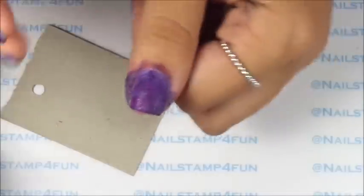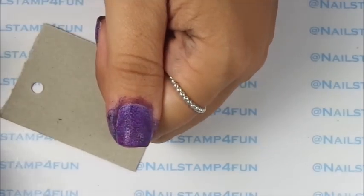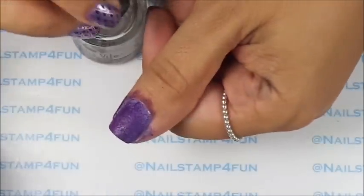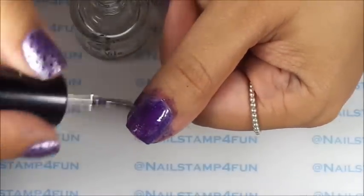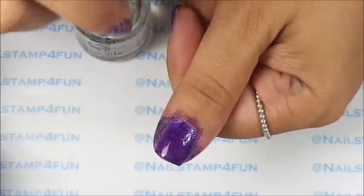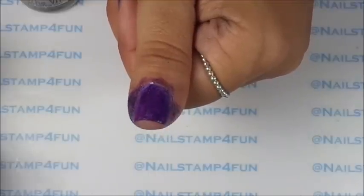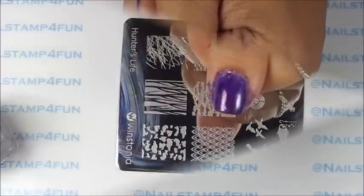Remember it doesn't have to be perfect. Now I'm going to apply a top coat, and that helps blend everything together. This is why the nails have that cool effect of different colors underneath. I'm going to let this dry and then we're going to stamp over it.